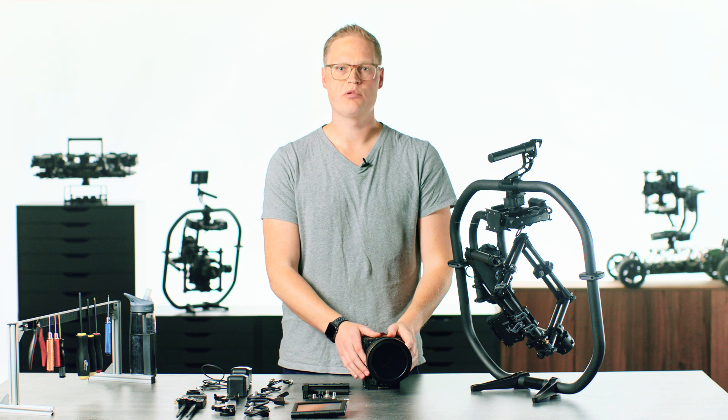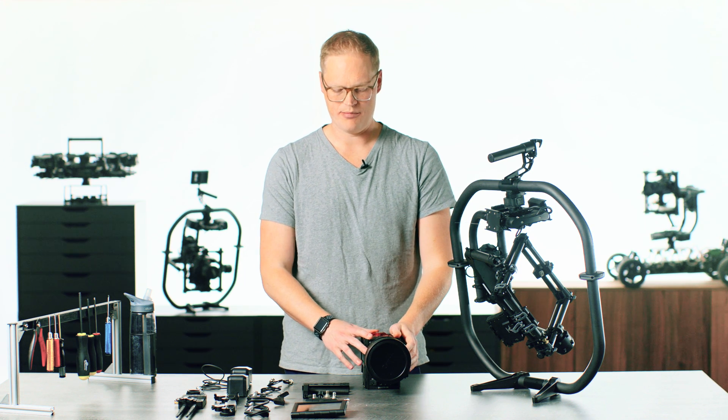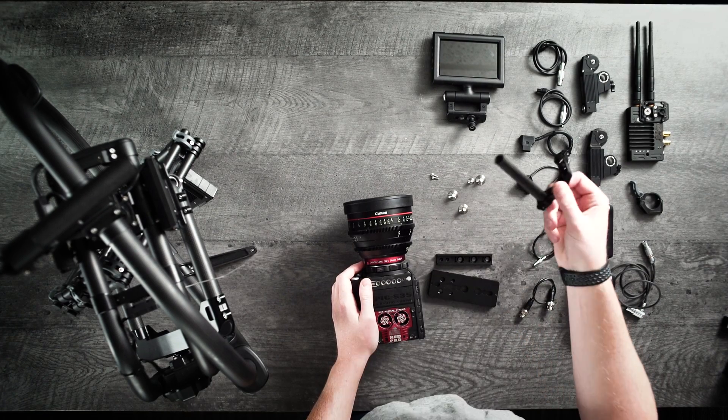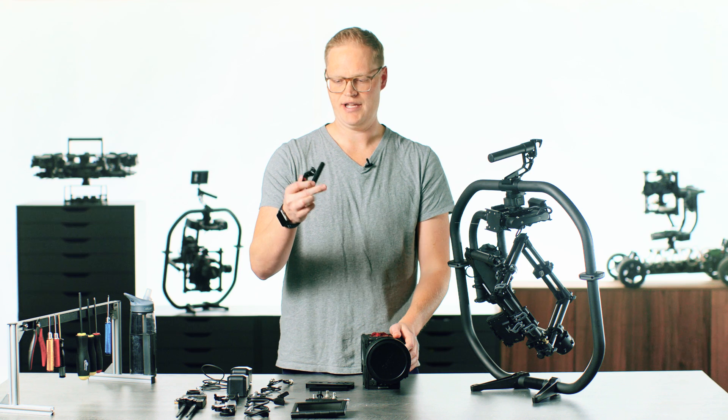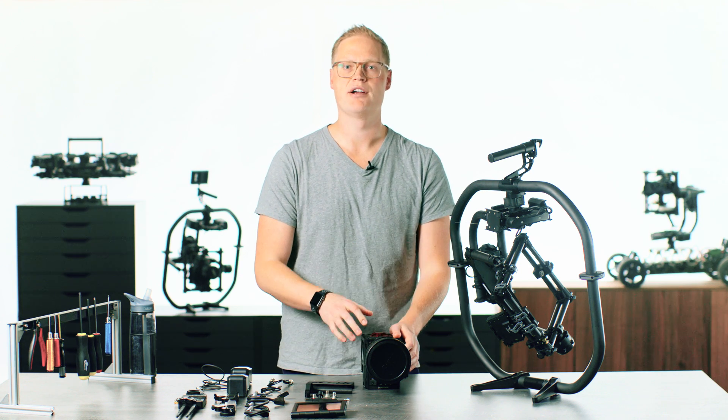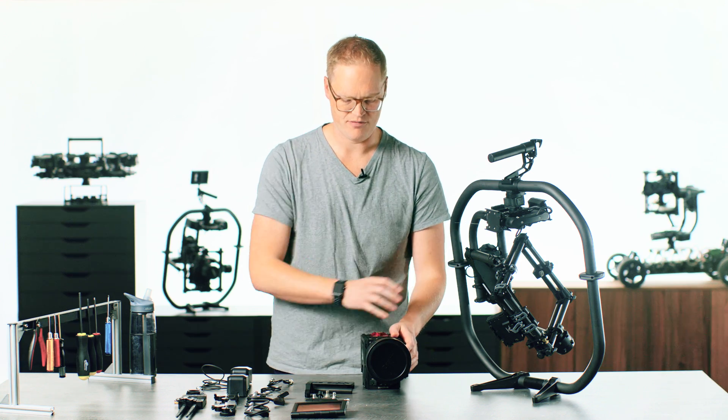Today we're going to go through a full Movi Pro build. We're going to start with the camera build. We've got the bottom rail, top rail, rod mount, mustache, and the 15mm rod. We're going to need to get this all mounted to the camera to prepare to get this package on the Movi Pro.